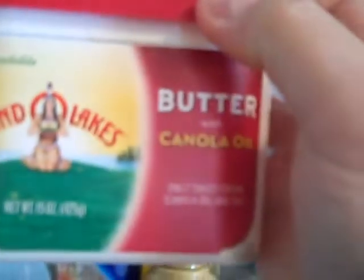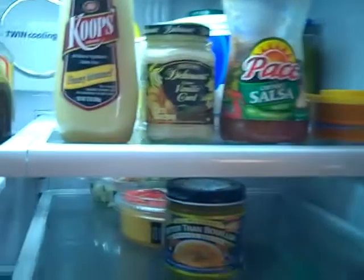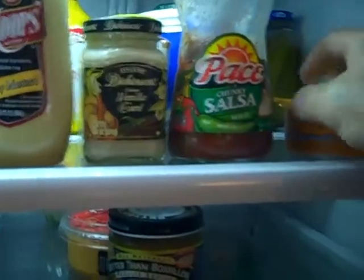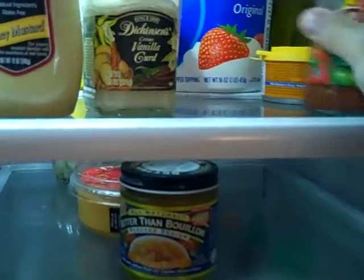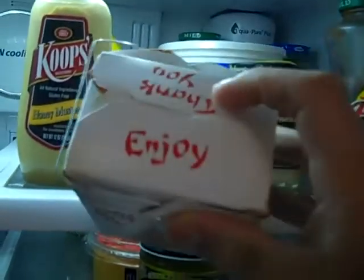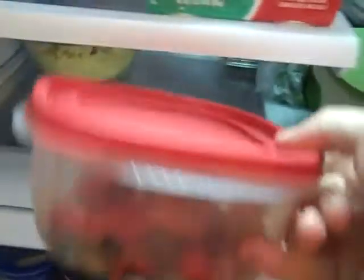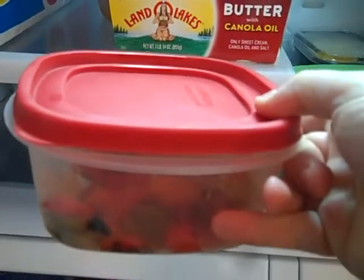Definitely some butter - you gotta have the butter. My brother from another mother, ammohead73, will tell you butter is definitely the way to go - if it isn't bacon fat or butter it's just not cooking. We've also got leftover takeout - kung pao chicken, it's got potential. And ooh, roasted veggies. I think we've got ourselves a plan here.